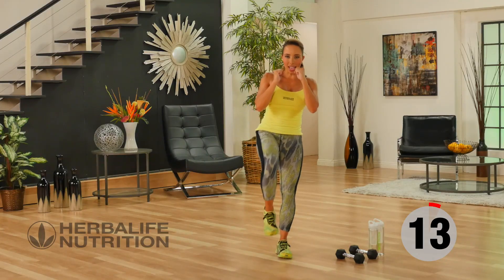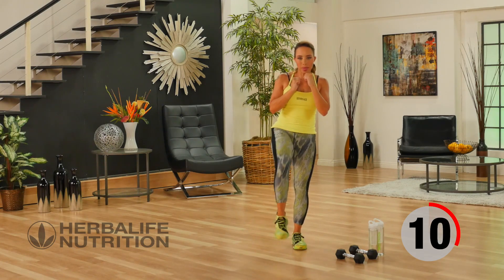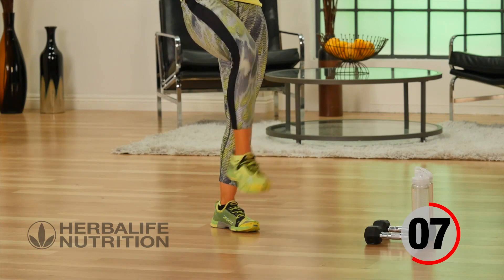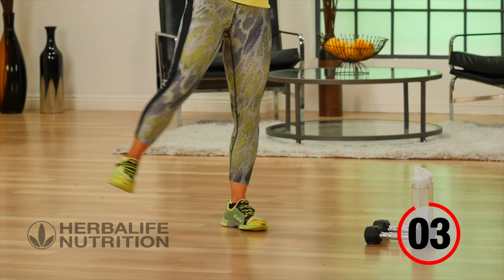Active recovery — kicking out and to the side. Getting those kicks in, out to the side, forward and side, forward and side.